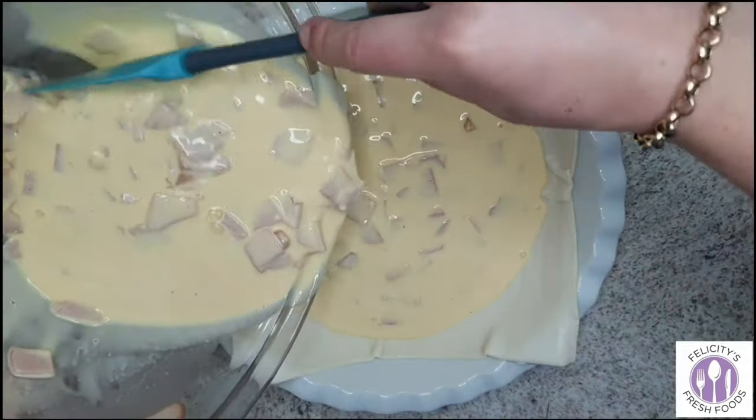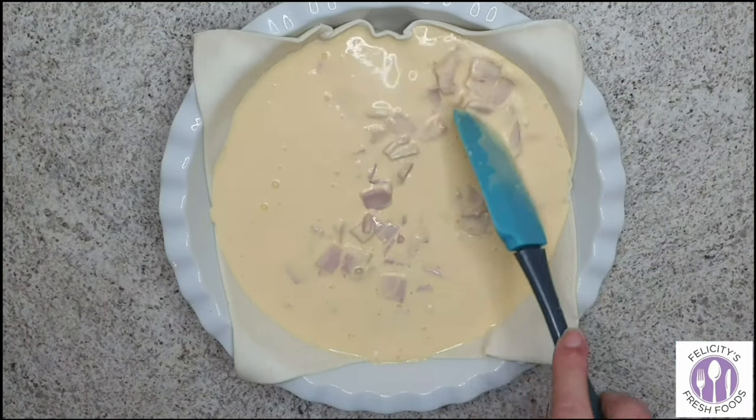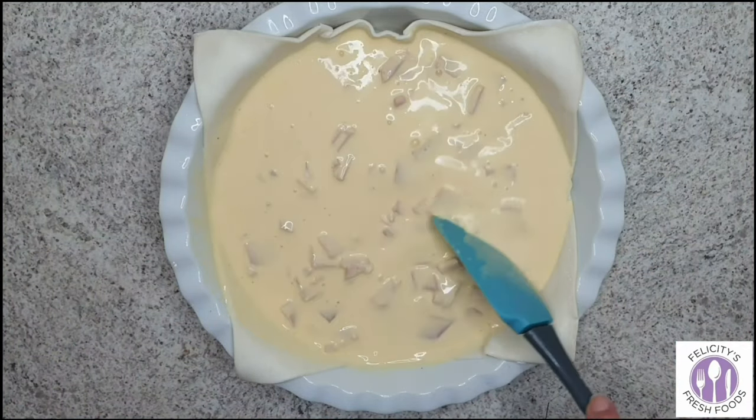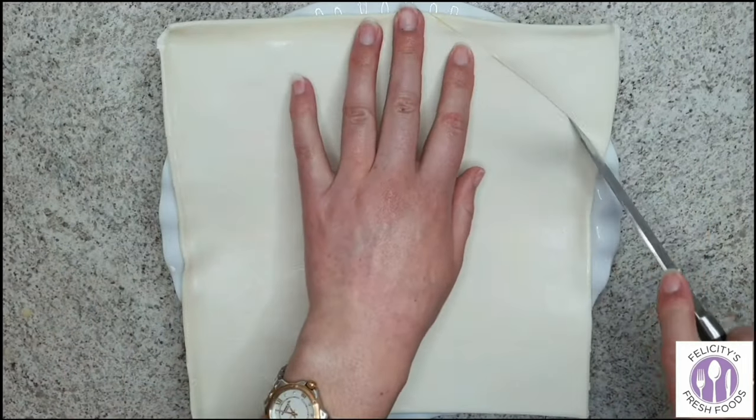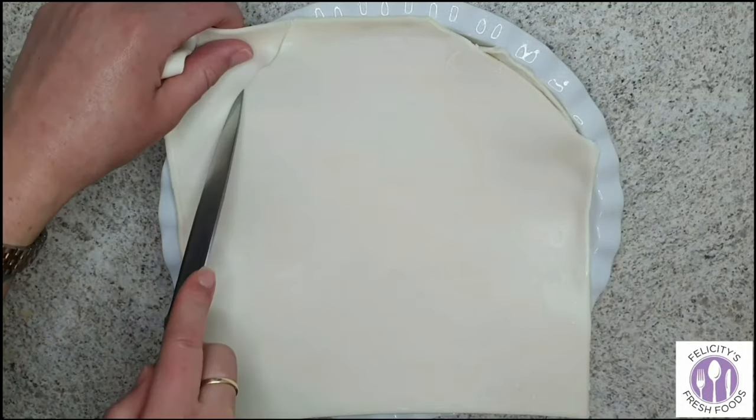Once the pastry is in, you'll add your egg and bacon mixture to the dish. Then you'll add the top sheet of puff pastry and just cut around it. So simple to make this recipe.